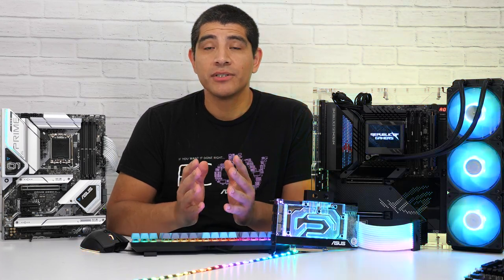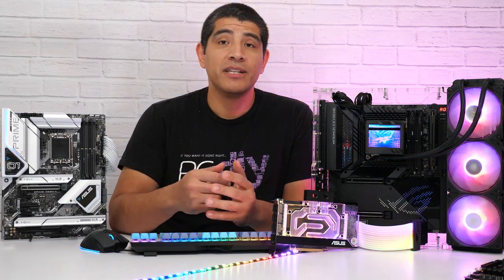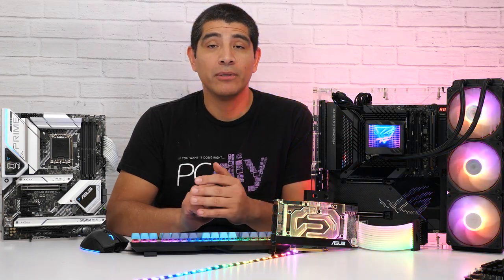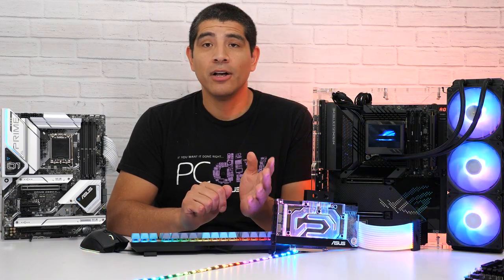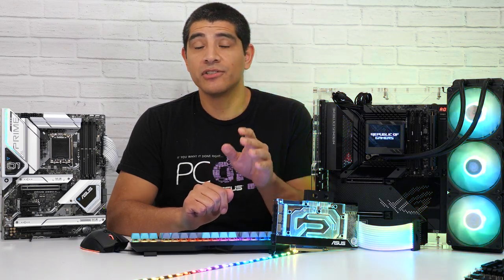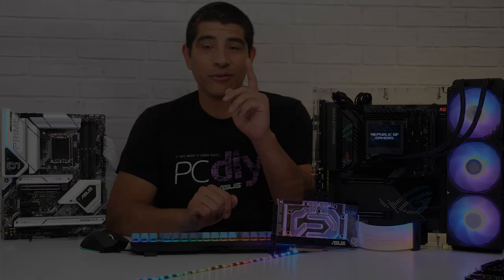If you have any questions, comments, or feedback, feel free to drop them in the comment section below. If you have feedback for our Armory Crate development team, check out the link in the description for our dedicated Armory Crate forum. We'd also love to see your builds — submit them via the ASUS PCDIY Builder Spotlight. We have featured streams every Friday on the ASUS North America YouTube channel, and you can also check out the ASUS PCDIY Facebook group linked in the description. Take care, take it easy, and best of luck with your build.